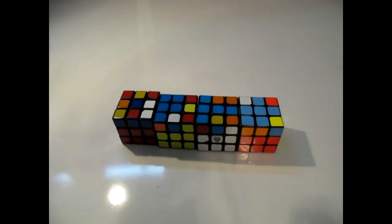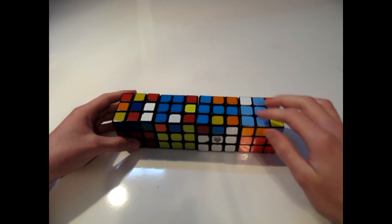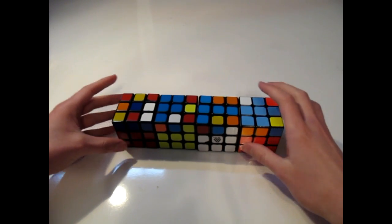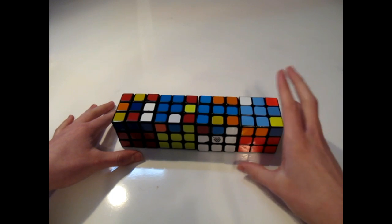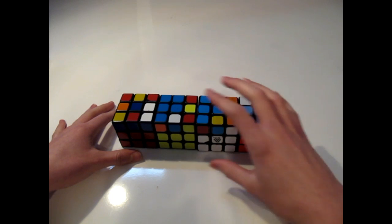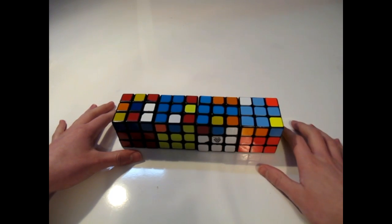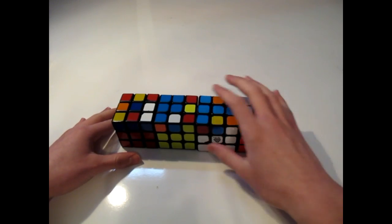So let's jump right into it. The first thing I'd like to show is how to get the top cross. You should already know how to do this from the beginner's method, but I only learned it with one algorithm, and it wasn't until later that I learned there are multiple algorithms to get to the cross from each of these steps.